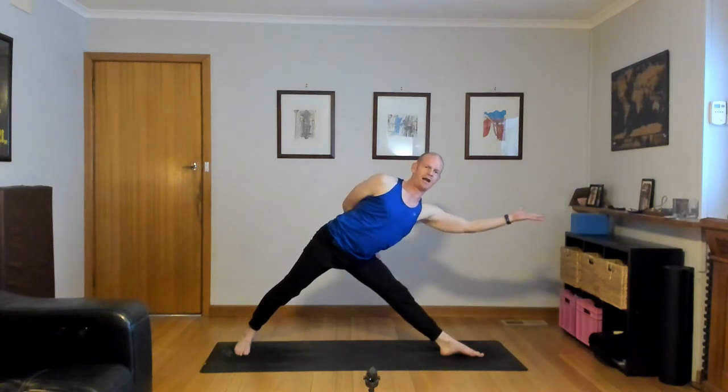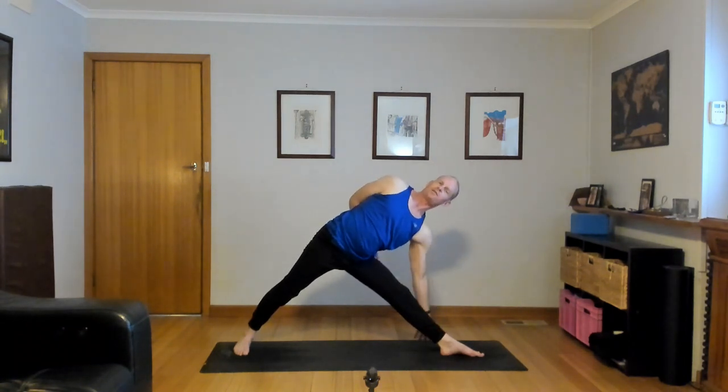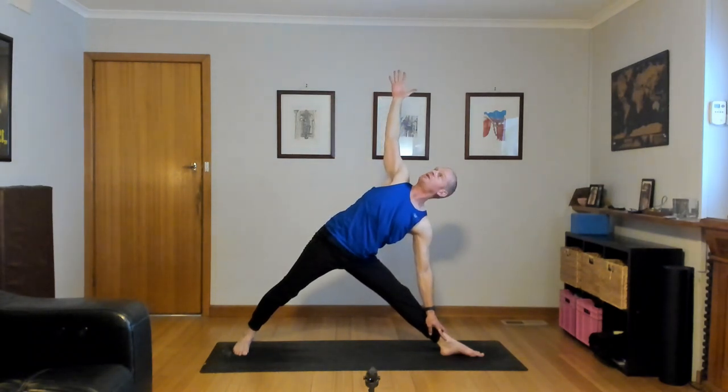Then exhale, come forward to Warrior two — half bind still if you can. Inhale, straighten the left knee, lean forward and reach. Exhale, triangle — take your left hand down to your foot, floor, block or shin. Lengthen and twist with a half bind. Lengthen the neck. Then release your half bind, right arm high — triangle, Utthita Trikonasana. Hips to your shoulders and twist, right shoulder back, look up. Beautiful, one more.